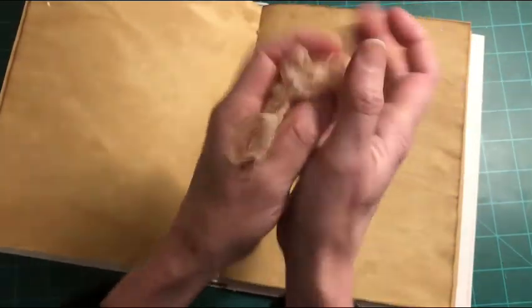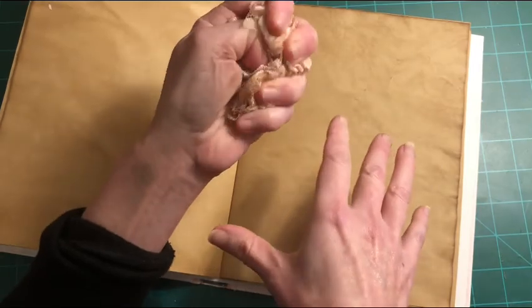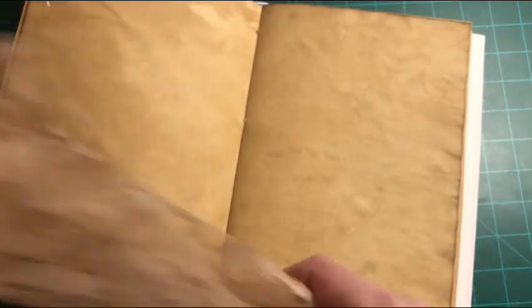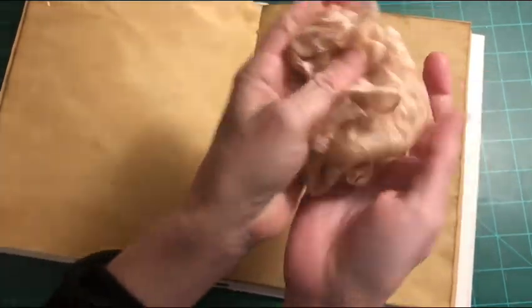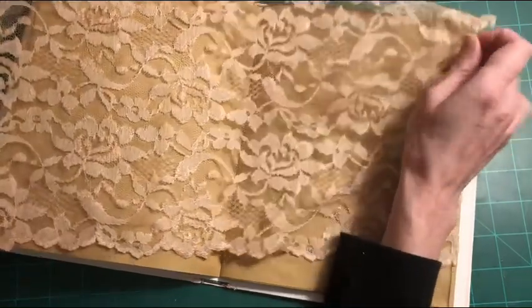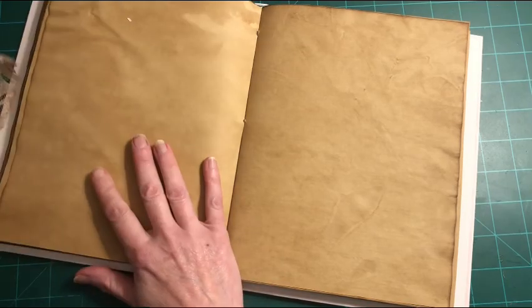I bundled the lace up, made sure it was damp but not too damp, and sprayed it with concentrated coffee dye rather than soaking it, so it wouldn't get too stiff. I rinsed it under water, squeezed it out, laid it on something porous, and blow-dried it. If you'd like to see a full video on dyeing with coffee dye, please leave that in the comments.